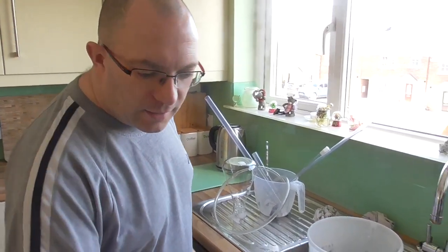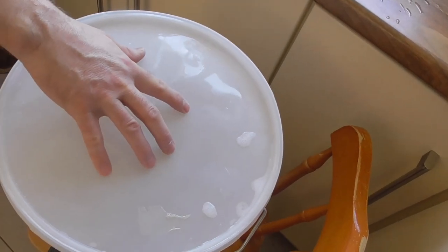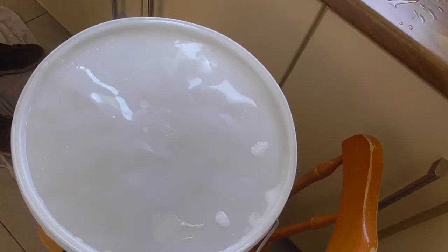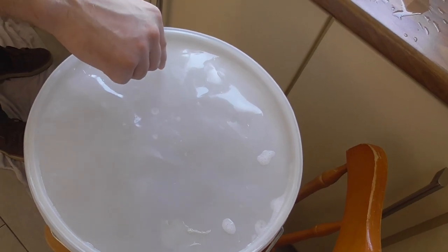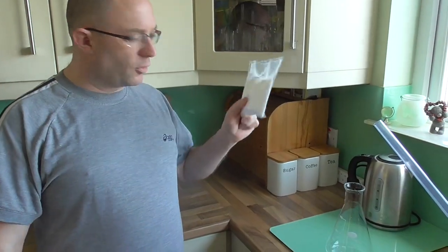Everything's sanitized. I have a lid here for the bucket — no hole in this one for the airlock, this is a bottling bucket. I put the lid on to keep it all sealed, so nothing nasty can get back in. That bucket can sit until I'm ready for it.